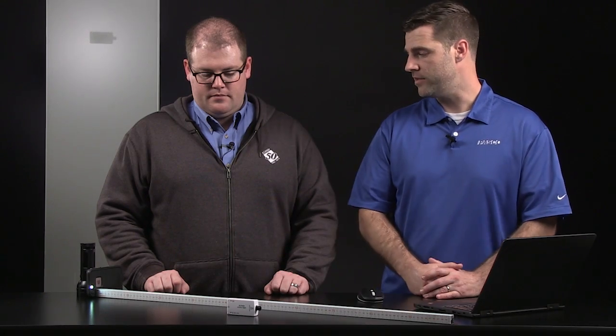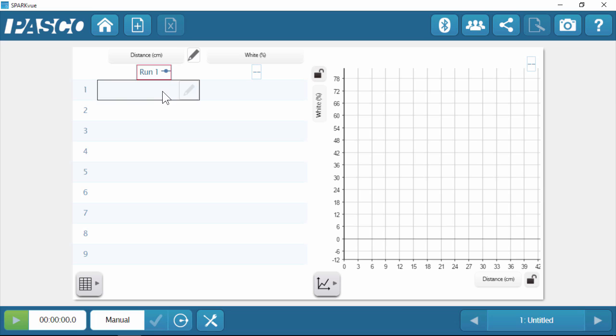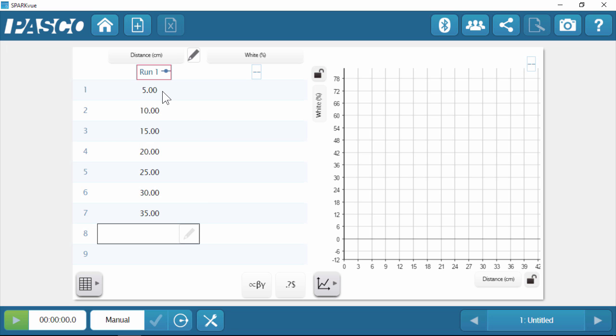Let's go ahead and do our experiment. Before we can actually record the data from the sensor, we're going to punch in the values for distance that we're going to use. I recommend we use 5 centimeter increments, going from 5 to 35 centimeters. To do that, I'm going to click in the cell and start typing in my distance values, starting at 5 centimeters and going to 35.